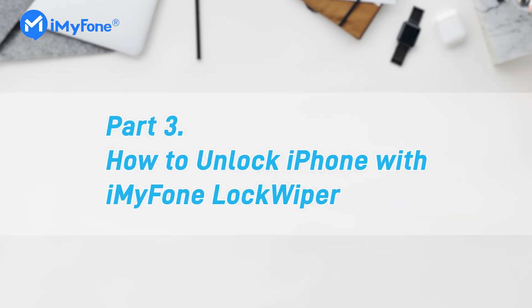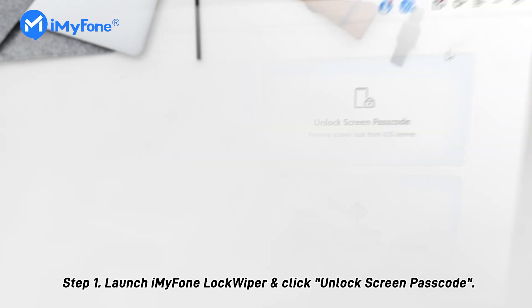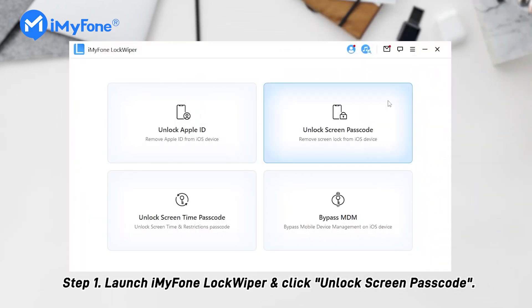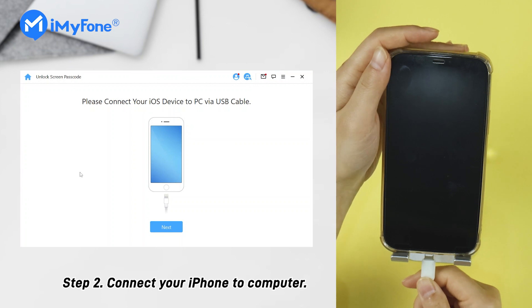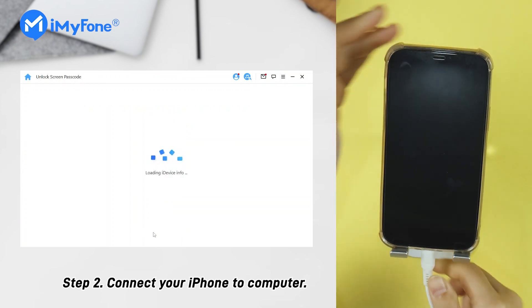So let's see how to unlock the iPhone passcode with iMyFone LockWiper in a few steps. Step 1: Launch iMyFone LockWiper on your PC and choose Unlock Screen Passcode. Step 2: Connect your iPhone to your computer with a USB cable.